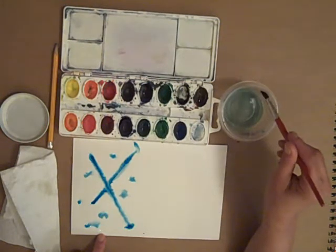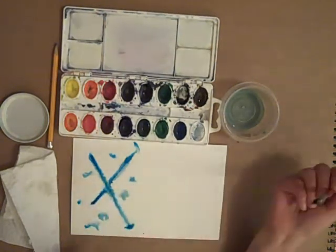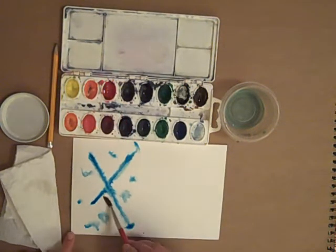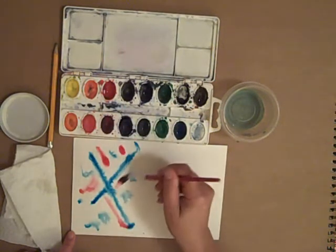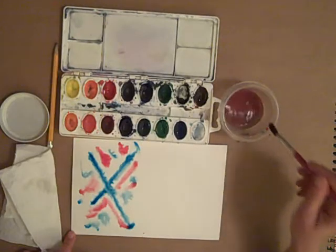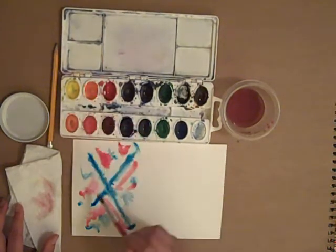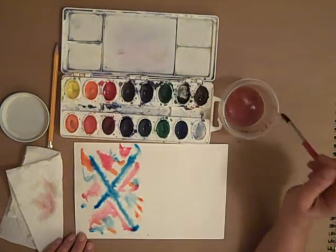I can wash my brush to get another color. I'm going to keep my brush kind of wet. If I wanted it dry I could dry it, but I think I'll keep it a little bit wet. Here I'm loading the brush, stroking the color, and loading the brush with red. I'm going to change colors again — wash the brush between colors every time.